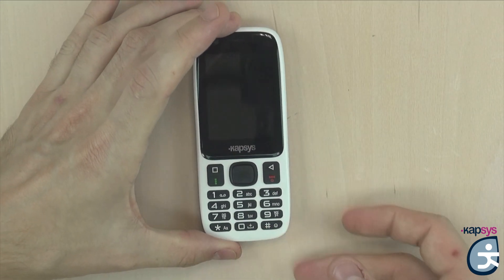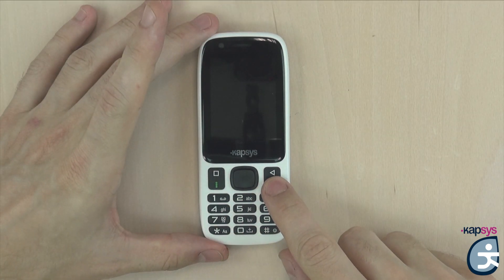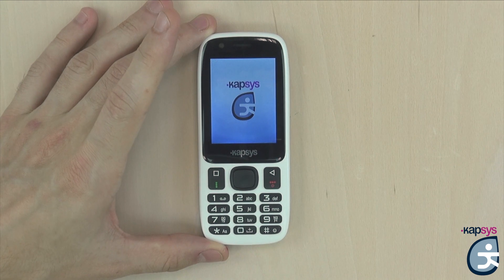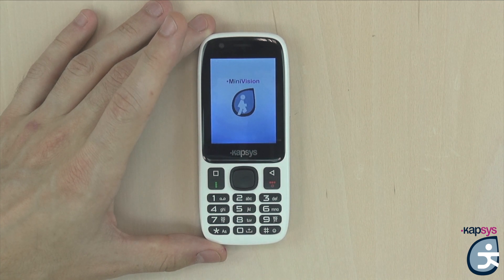That's it for the description of the Minivision. We will now start the product by doing a long press on the hang-up key located at the bottom right of the joystick. When the phone starts for the first time, you will have a little vibration, then a Capsys loading screen with a little music. The first time you start the phone, you will have a quick setup phase where you choose the language and whether to activate vocalization of the screens.